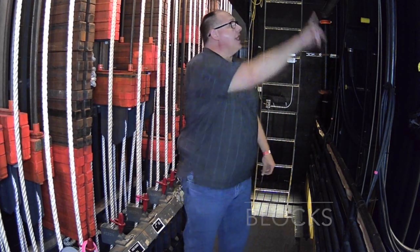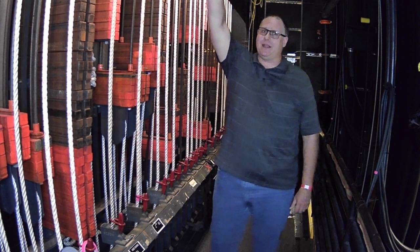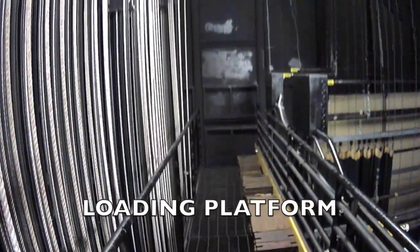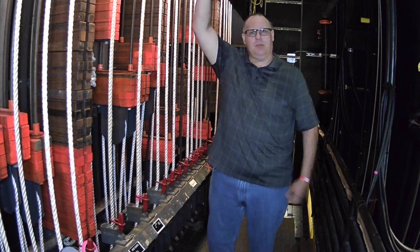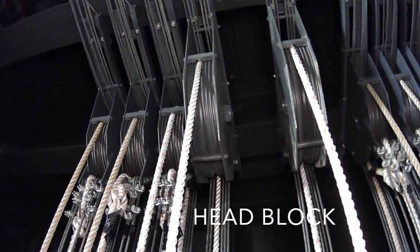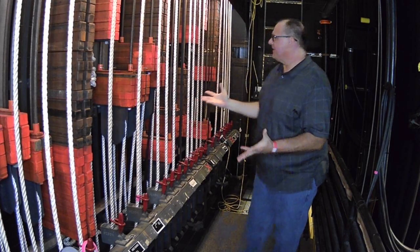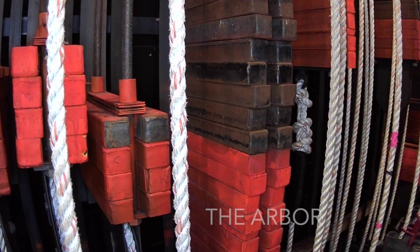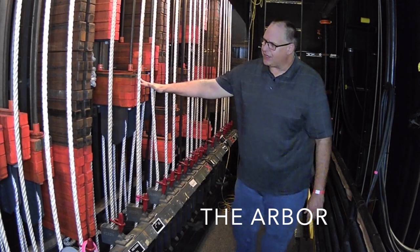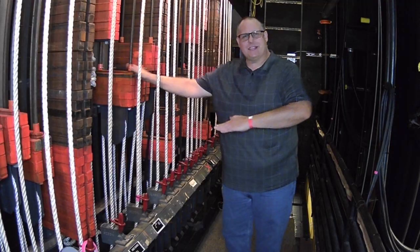The lift line goes through the loft blocks and across to what is called the head block. The head block is a large drum with a slot for each of the six lift lines. They pass through and come down and attach to the arbor. The arbors are where the counterweight — the bricks — are stacked. The bricks themselves are 33 pounds of solid steel. We place them in the arbor, and that's the other side of our seesaw.